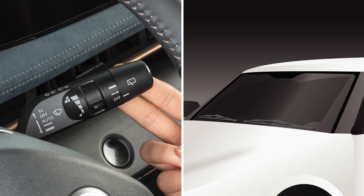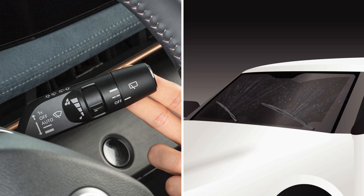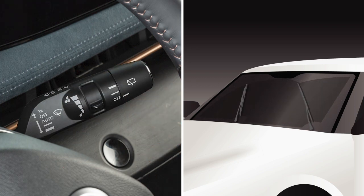To clean the windshield, pull the lever towards you and hold. Washer fluid will spray and the wipers will sweep several times and stop. The wiper then sweeps once more after a period of time to clear the windshield of wiper fluid that may have dripped on the windshield.